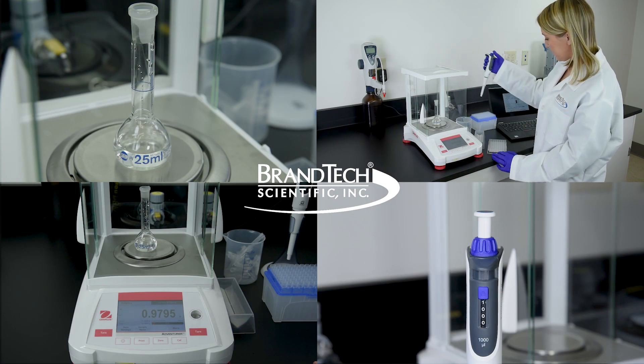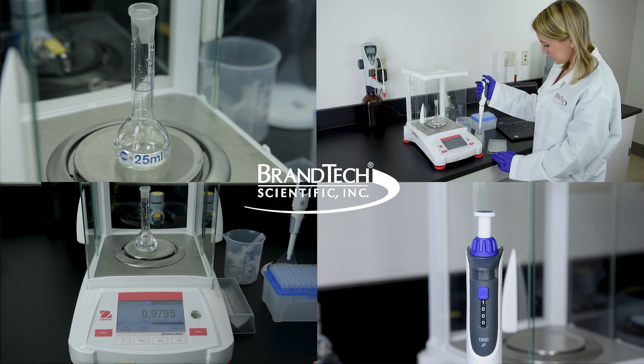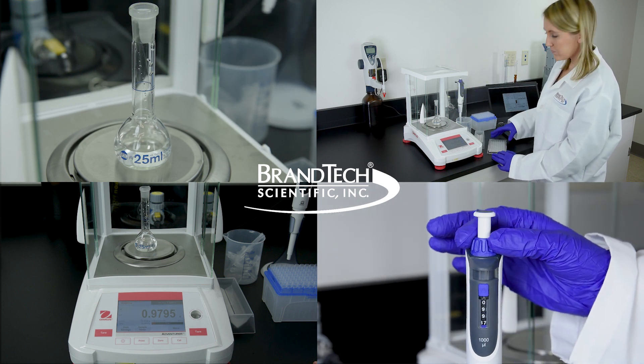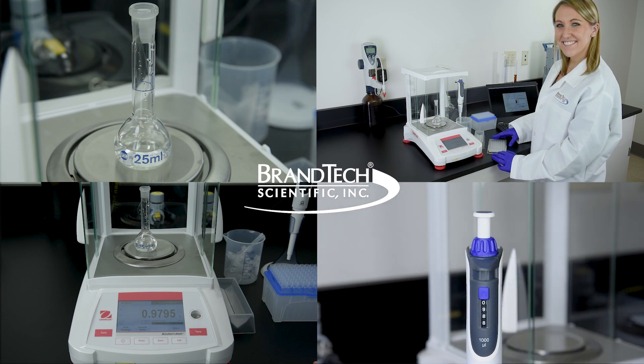Regular calibration of liquid handling equipment, as specified in ISO 8655, provides reliable processes and results in the laboratory. Brand's easy calibration feature allows easy adjustment within seconds and without tools. Let us demonstrate how fast and easy easy calibration works.